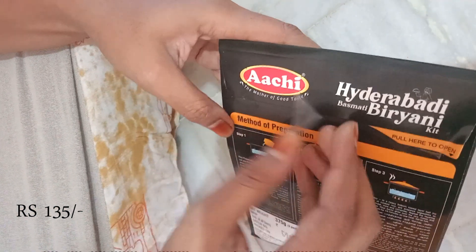You can wash the rice and cook it in a rice cooker or in a pan. I had to add salt to the rice because it needs salt.